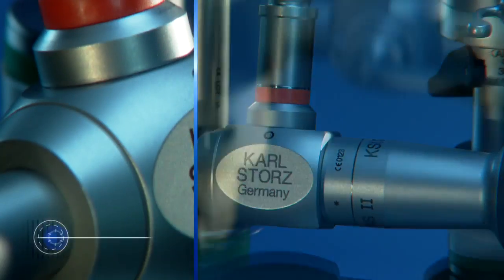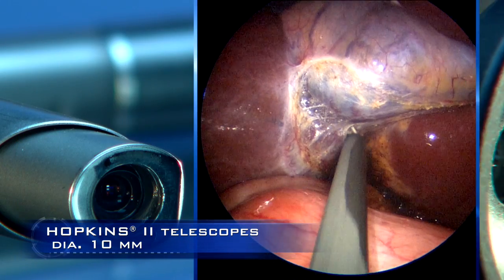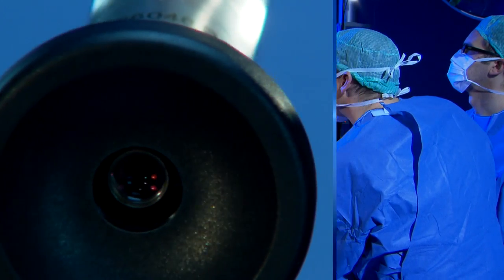The 10mm Hopkins II telescope offers the user brilliant HD image quality and is thus usually used as the standard telescope in mini-laparoscopic interventions.